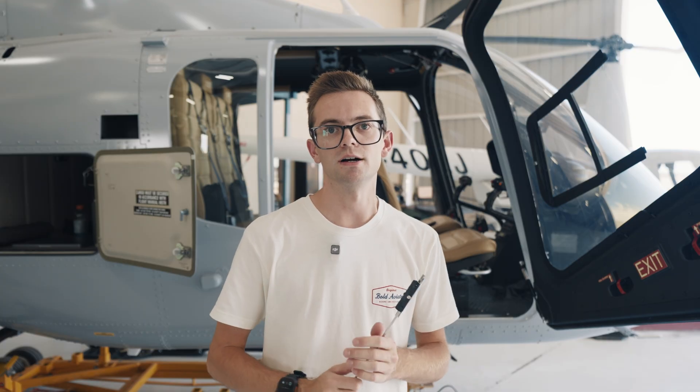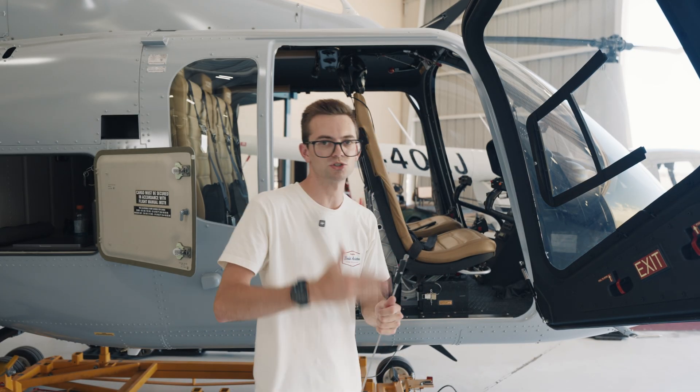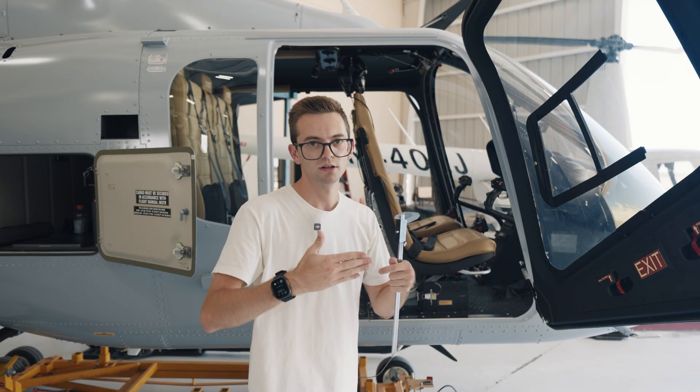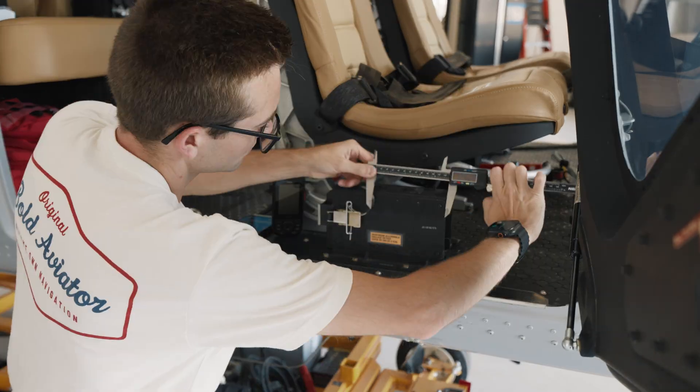In reality, once we get the mount figured out, we've got a flat surface we can put whatever we want on top of that, as long as it clears the seat on the depth. It kind of has to come straight up and then out — I can't really move it inward, which is fine. Okay, got all our measurements, we got an idea for the design, now let's go to the computer and start building this thing.